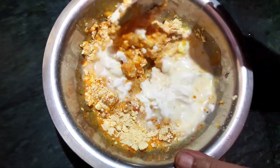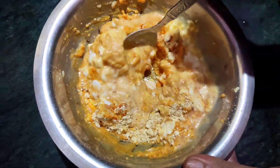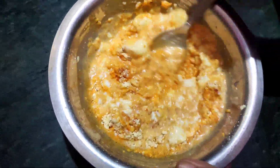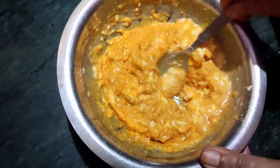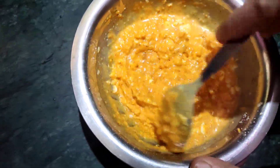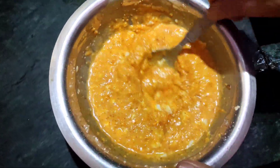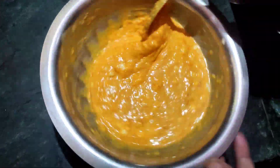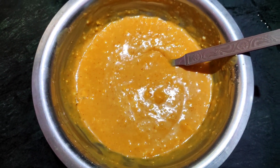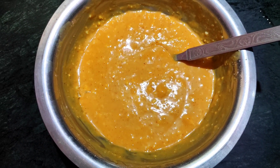We will now prepare the recipe. The first recipe is made. We pour it into the paste. The paste is ready to cook.